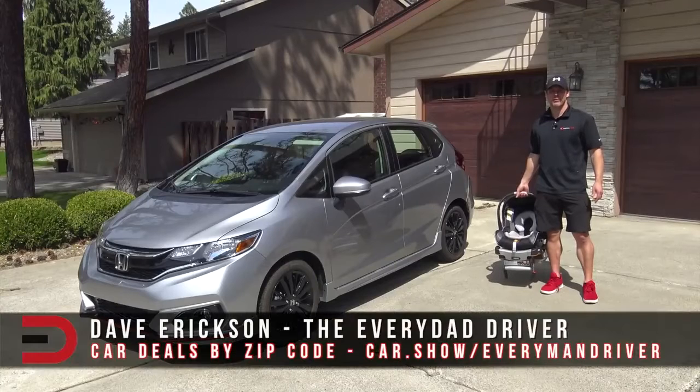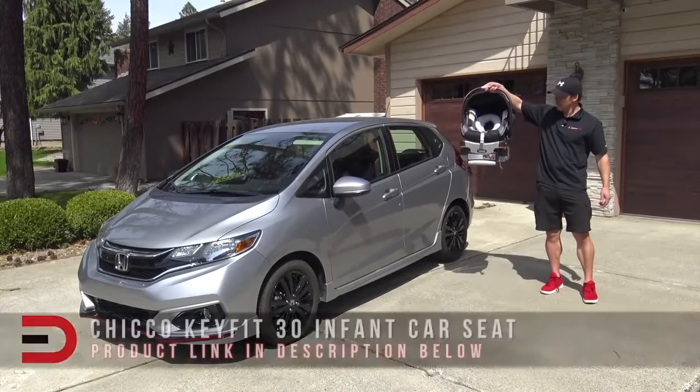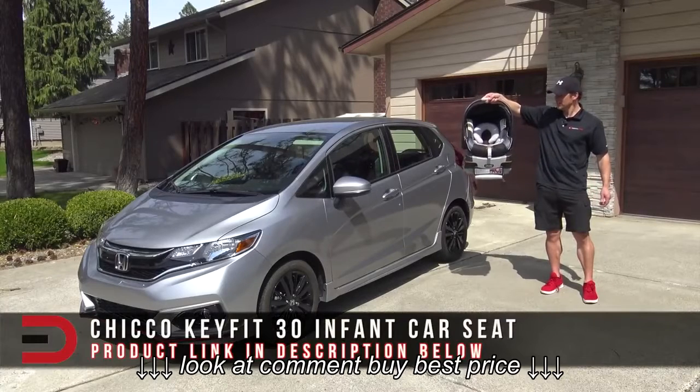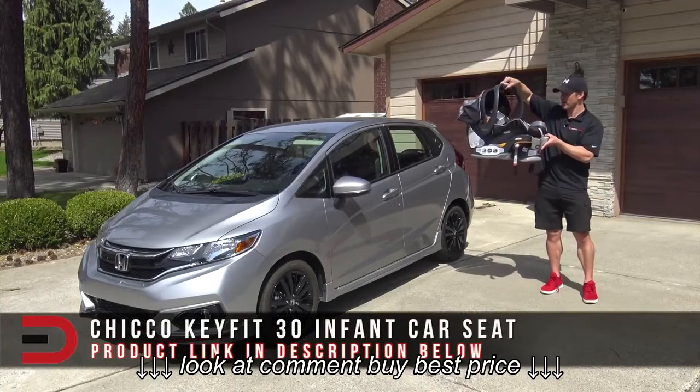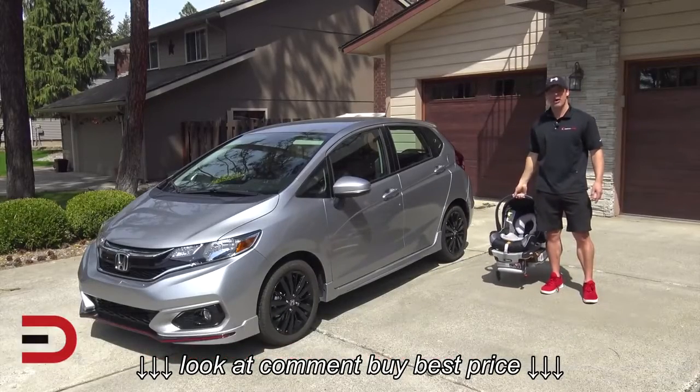This is for every mom and every dad driver out there. Today I'm going to show you how to install a Chicco KeyFit infant car seat. This is a two-piece item, a base and a car seat, and we're going to use this 2018 Honda Fit Sport to see how it fits.